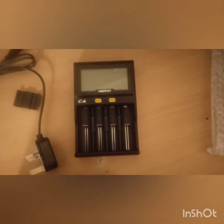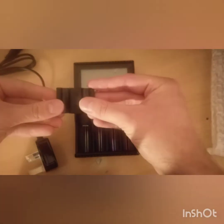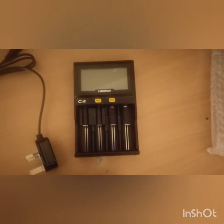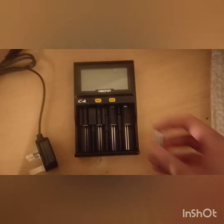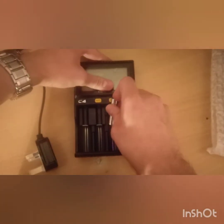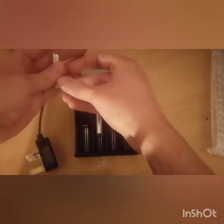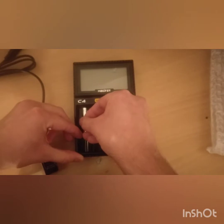On eBay you'll find companies claiming ridiculous mAh — there was one the other day, I reckon claiming 9,000 mAh in one AA battery. I think Tesla would like to know if they could get that sort of energy density in a small battery, so it's not really possible. This little adapter they give you is for AAA batteries. If you were to put them in a normal bay they'd just jump all over the show, but this holds them in place — so that's a nice feature.